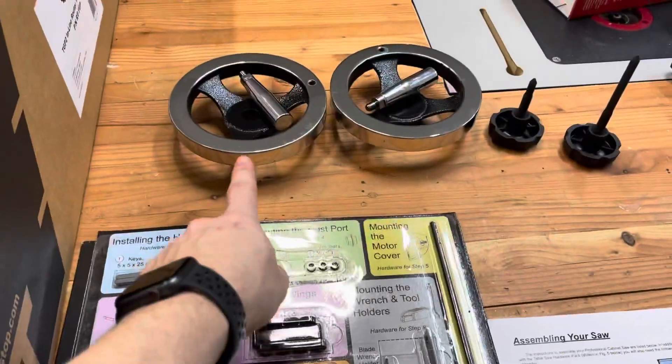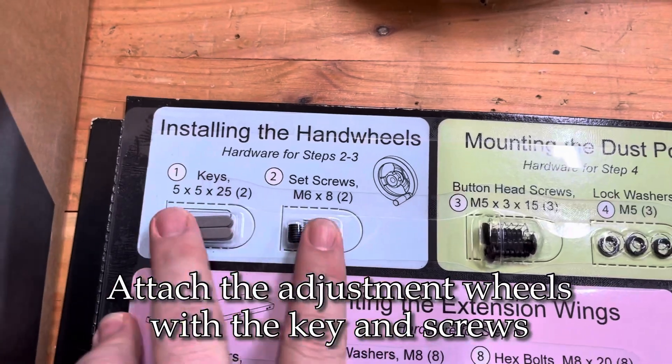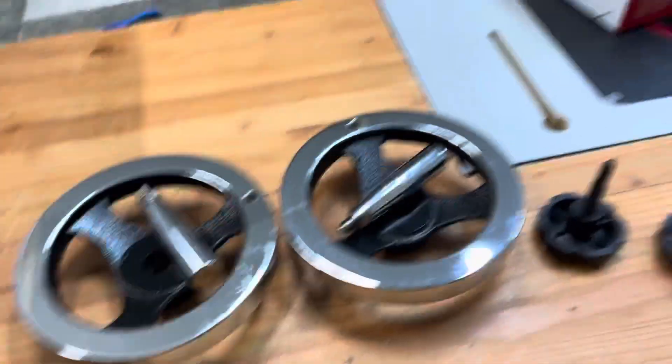Our very next step is to install these control wheels. They're parts one and two for steps two and three, so we're gonna punch these out. I need a hex wrench and I'm gonna install them over on the saw.